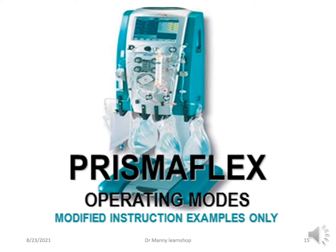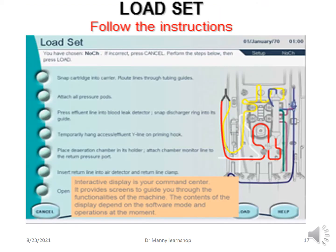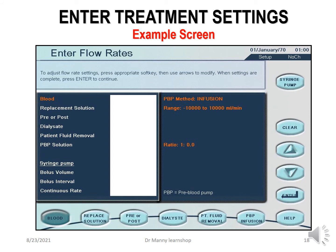Now, some of the PrismaFlex operating modes — these are only examples to give you an idea of what happens. In the setup mode, you get instructions: choose the same or a new patient, choose the therapy, choose the mode of anticoagulation, load the set, prime the set, and enter the treatment settings. The screen guides you step by step. The physician will order the specific flow rates they want and you will enter them — though there are default settings available.